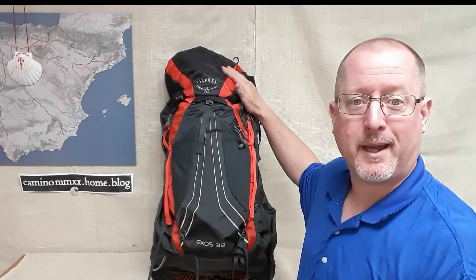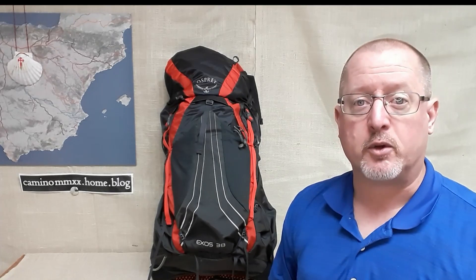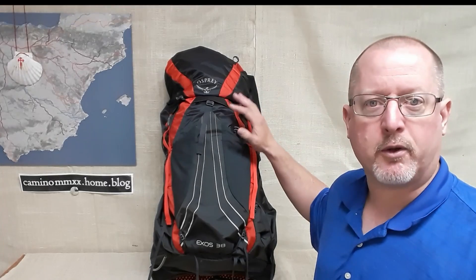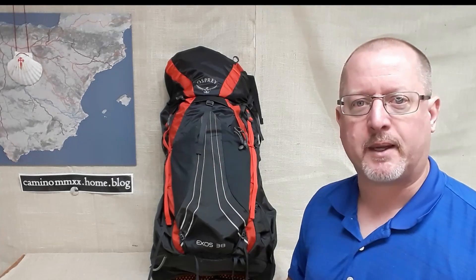Greetings fellow pilgrims, I'm Doug, and today I'm going to be talking about the Osprey Exos 38 backpack. When I was first starting to consider going on the Camino, I started watching a lot of gear videos on YouTube, and one thing that just kept popping up over and over again — it seemed like practically every other person was talking about the Exos 38 from Osprey. Right now I want to talk to you about what I like about it and why I chose it, so let's just go through it step by step.